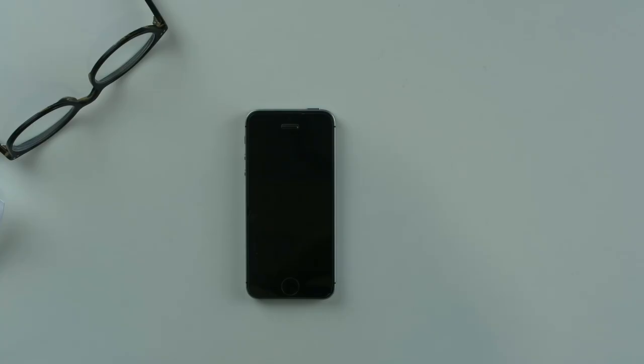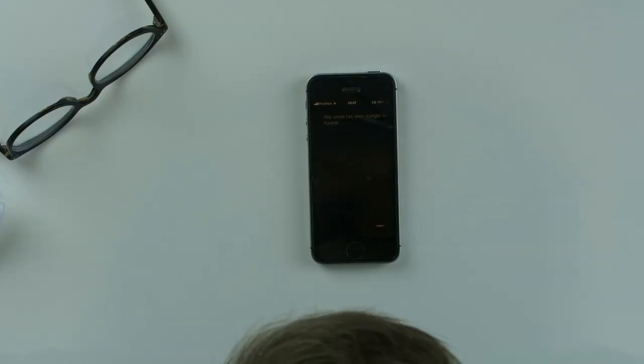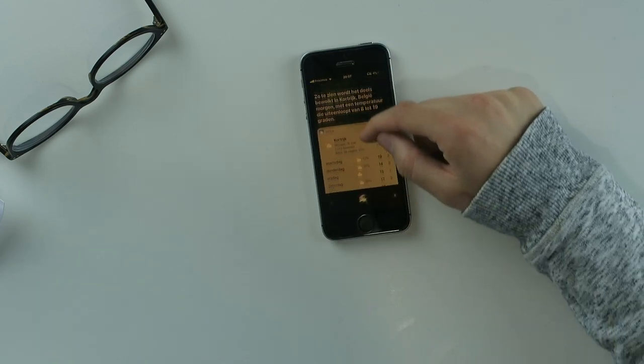You can even use Siri. So if I keep pressing it — 'Hi Siri, how are you?' — and she answers in my ears. 'Hey Siri, what's the weather this morning in Kortrijk?' — and via Siri on this thing, it's talking in my skull, in my head. There's a voice in my head. It's pretty amazing — you need to check this out for yourself.